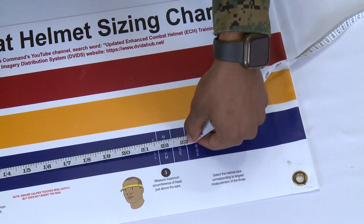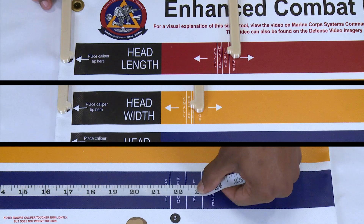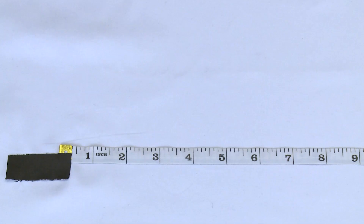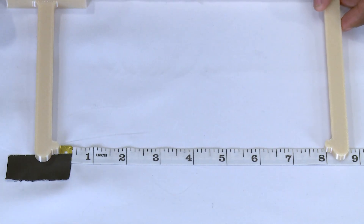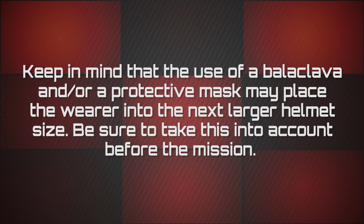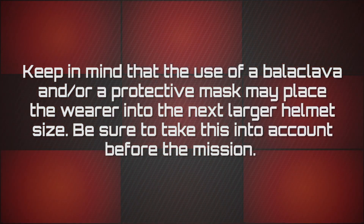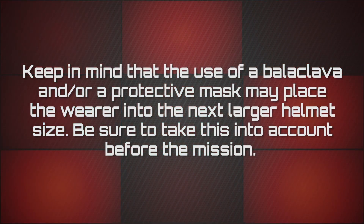For example, if the head length corresponds to a large and the two other measurements correspond to a medium, you will still select a large helmet. If the sizing chart is not available, use the caliper and tape measure to determine the measurements, then use the chart in the QRG to determine your helmet size. Keep in mind that use of a balaclava and/or a protective mask may place the wearer into the next larger helmet size. Be sure to take this into account before the mission.